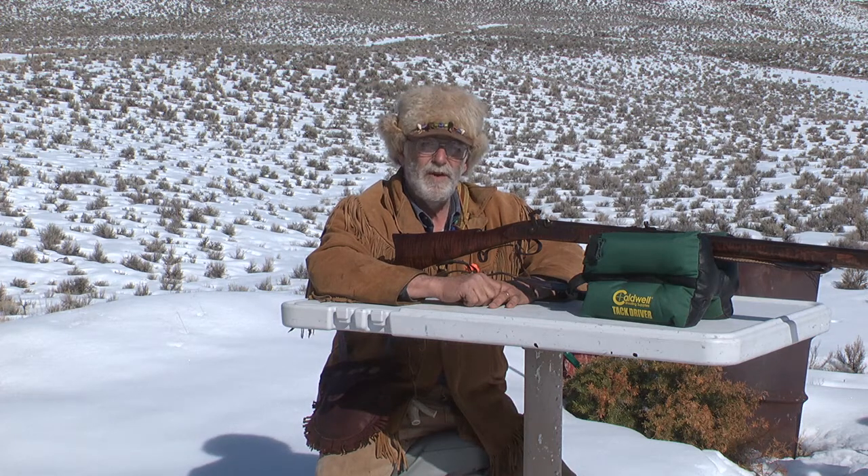I start at 25 yards. I'll start closer than that if I'm not keeping them on the paper, just until I figure out which way I need to move the sight. And I think the biggest question is moving the sights, so we're going to start with that first.